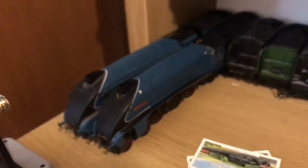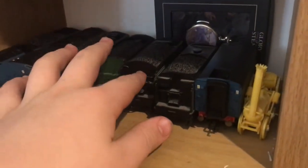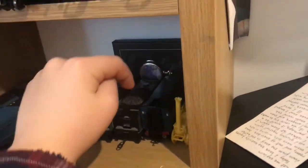You see Mallard's got its tender on and so does Bittern. My camera's not focusing, but there you go. So this is a carriage for the Flying Scotsman, Tornado, and the water tender for Bittern. I've also got a little Mallard pocket watch there, that sort of thing.